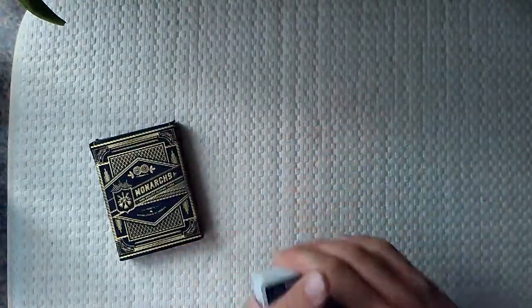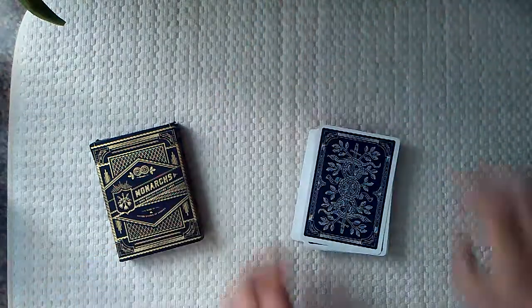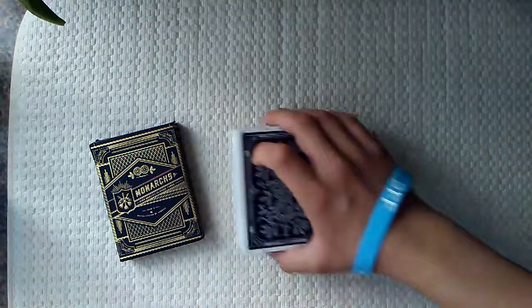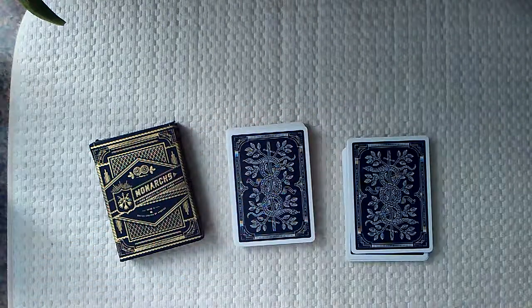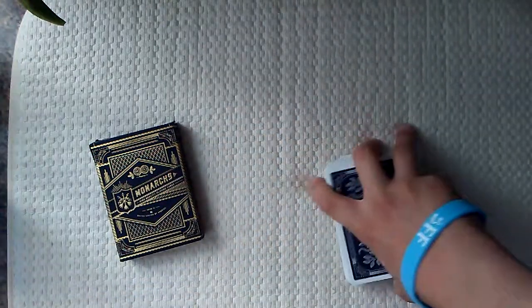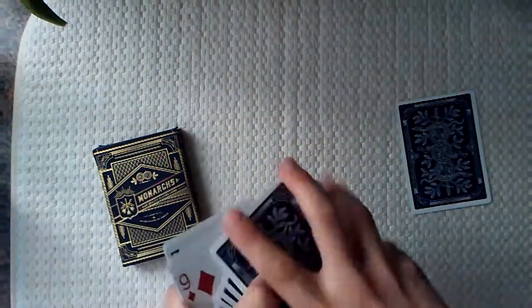I will show you the trick right now. So I've got my assistant here — aka my mom, there she is. Before we get started, we can give the cards some cuts. Mom, can you give the cards as many cuts as you'd like? Okay, I'm going to go through the cards to myself and I'm going to pick out a prediction card. I've got my card — we'll set it aside.